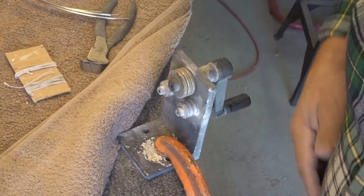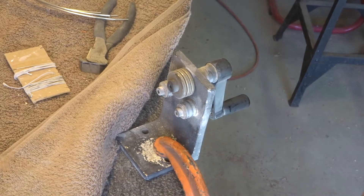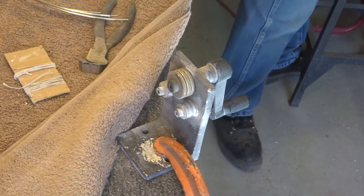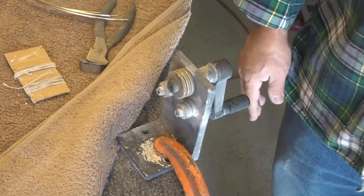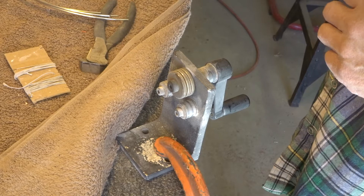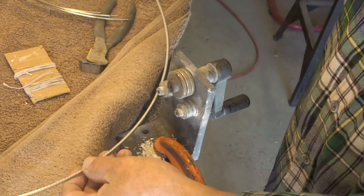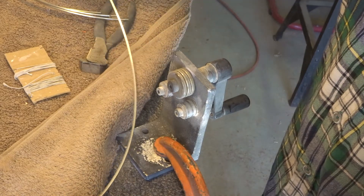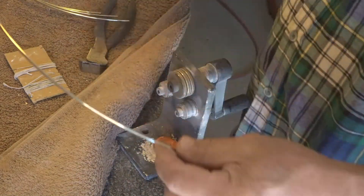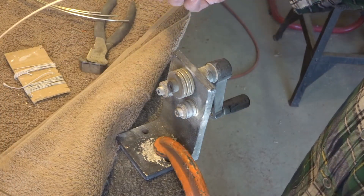Just bending fret wire — this is what the fret wire looks like. I'm going to put a smaller radius on it, as you can see here.